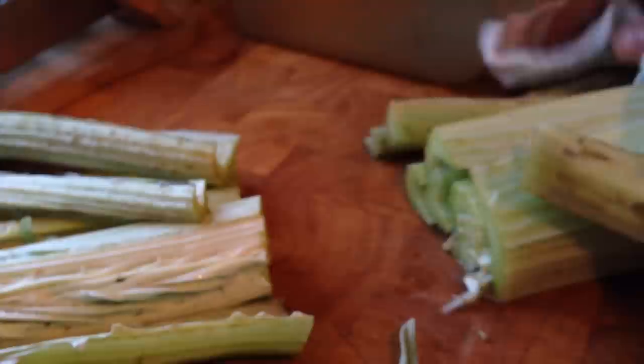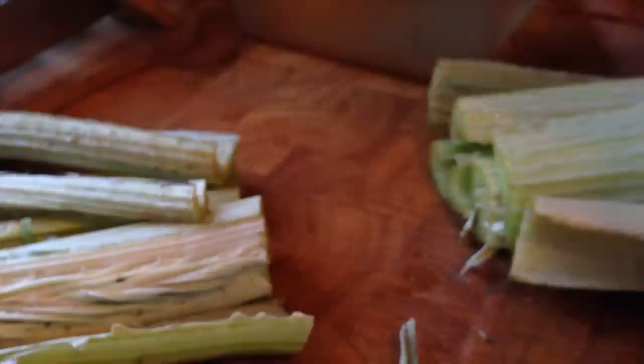I'll do the same with the bottom half and the bottom part itself. The lemon water is going to stop the cardoons from coloring or turning brown, and that can be kind of a problem.